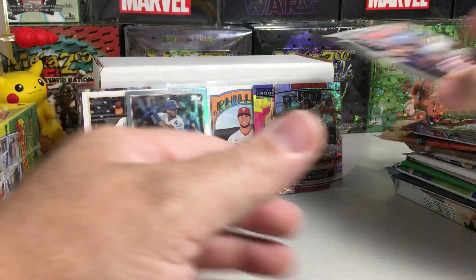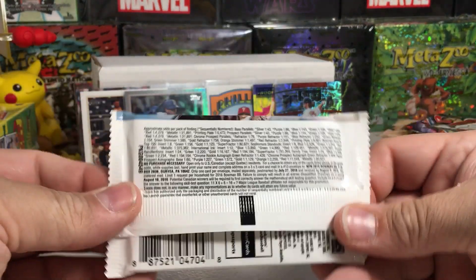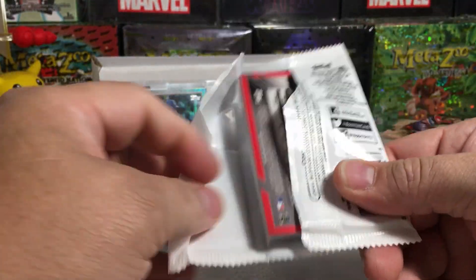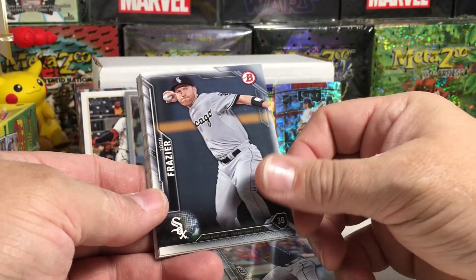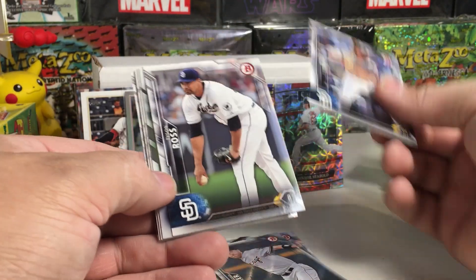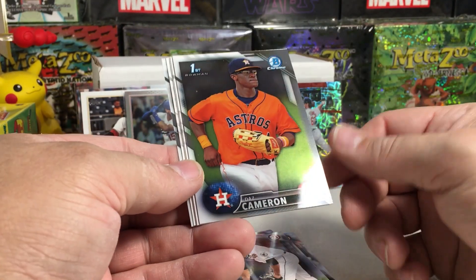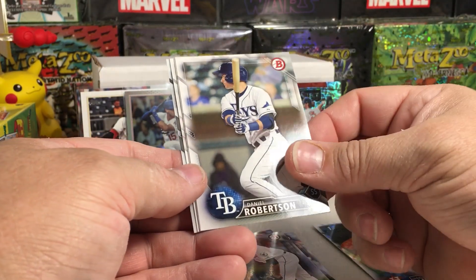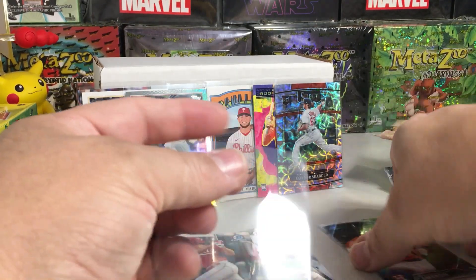Moving on to 2016 Bowman — one of the Black Friday packs from Blowout Cards. There are definitely some good rookies and prospect cards you can get from this set. We got Hector Olivera, Todd Frazier, Matt Kemp, Tyson Ross, Marcus Stroman, and here's a first chrome card — Daz Cameron Bowman First! That's pretty cool. Also Daniel Robertson, John Norwood first Bowman, Orlando Arcia, and Tyler Stephenson. I'll sleeve this first Bowman chrome.